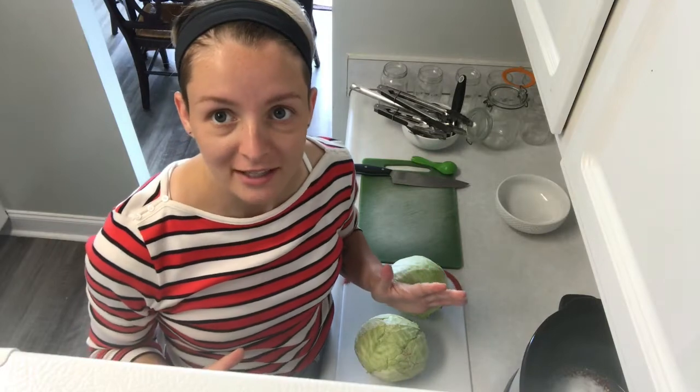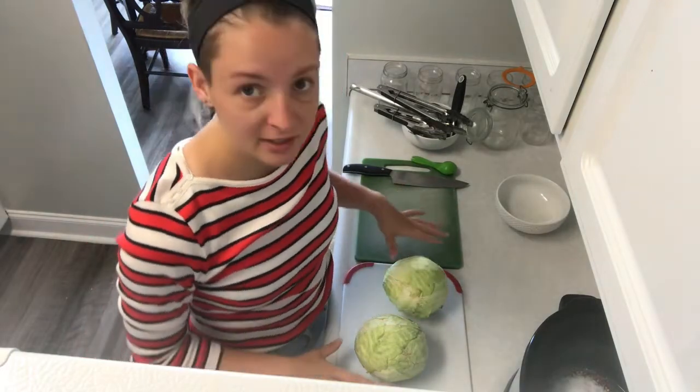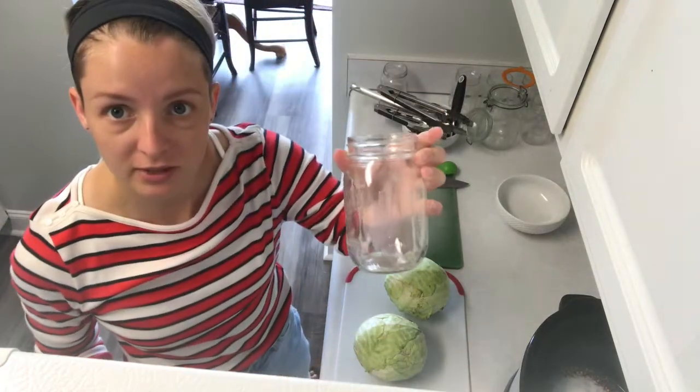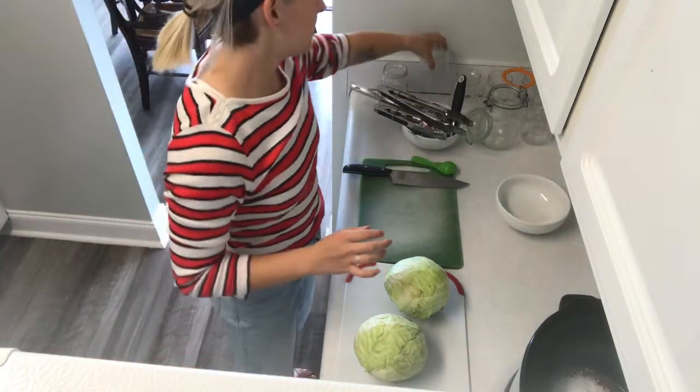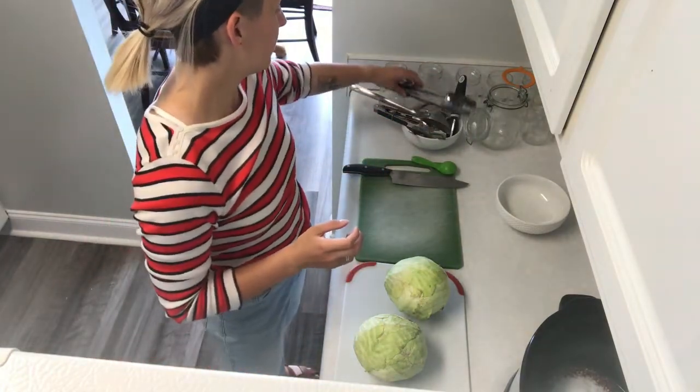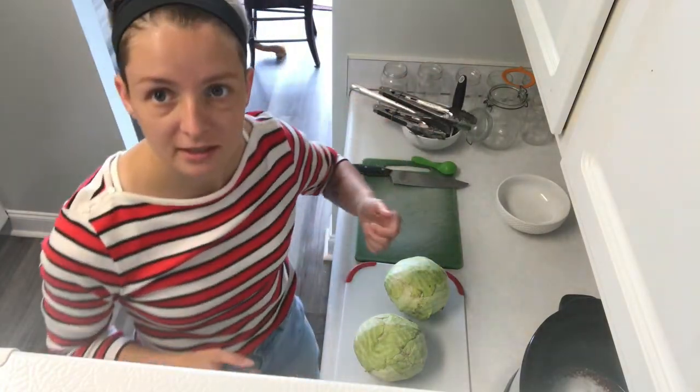First you want to start by sterilizing all of your materials. I do that by putting boards, my knives, and my jars that all the food goes in — you want to sterilize everything in boiling water for five minutes. Here we have a peeler, some tongs, and a ladle so that I can mix the dressing.